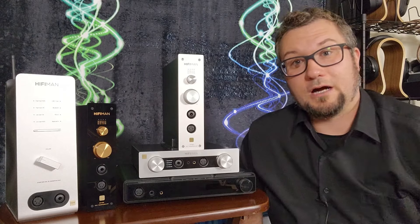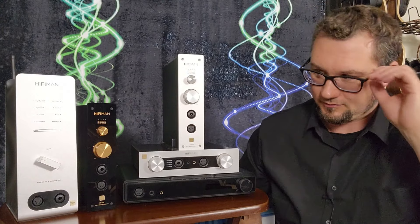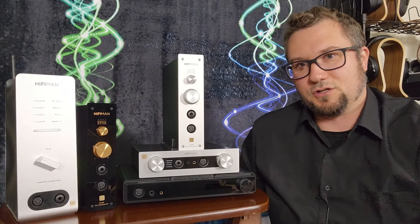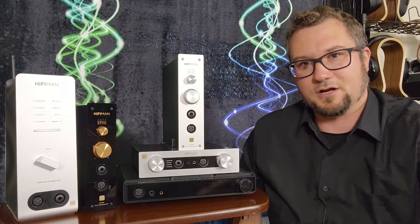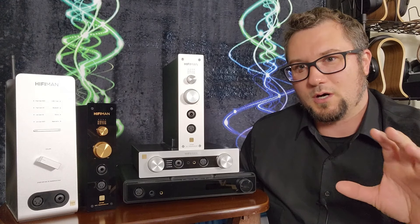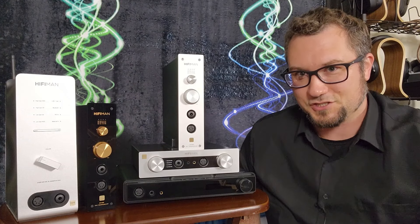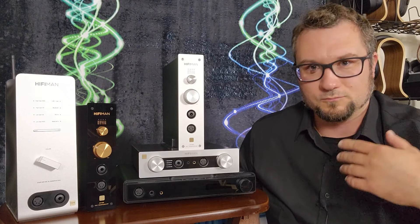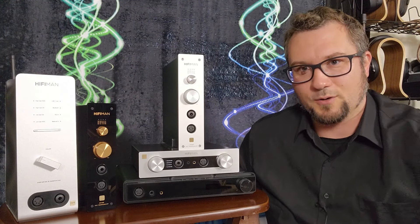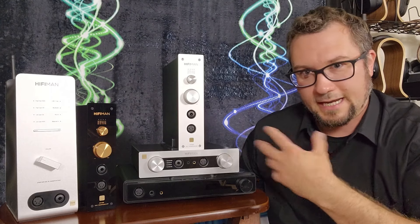Other than output impedance issues, what might hold you back from buying any of these? At least here in the United States, the lack of a fiber optic digital input on anything other than the Serenade might be a limiting factor — particularly if you use headphones when watching movies or TV. A lot of televisions and Roku streaming boxes have fiber optic TOSLINK digital audio outputs, and you just can't plug that into any of these except the Serenade.